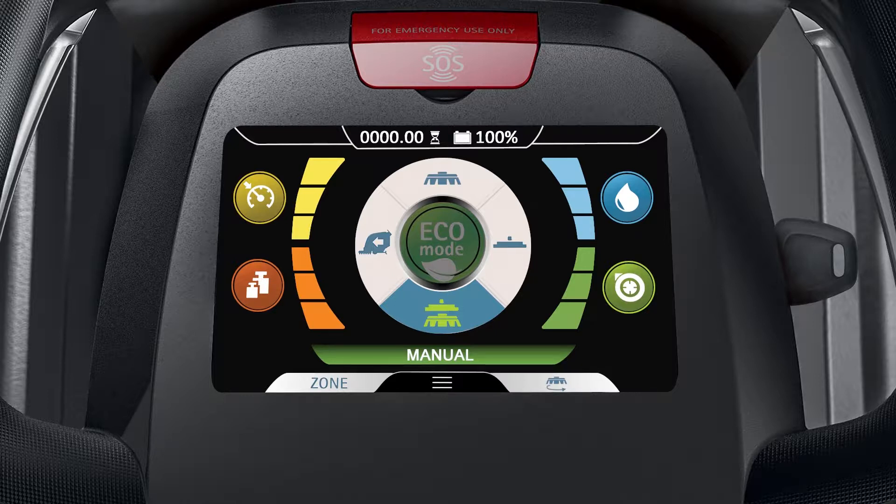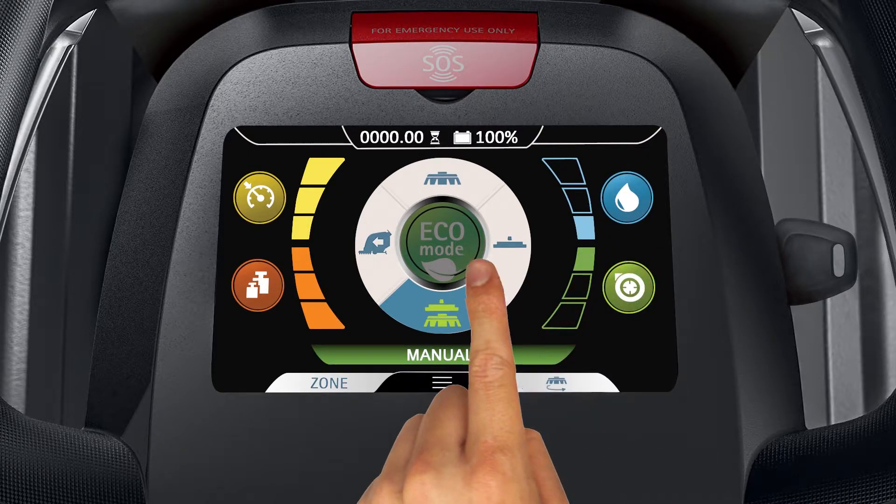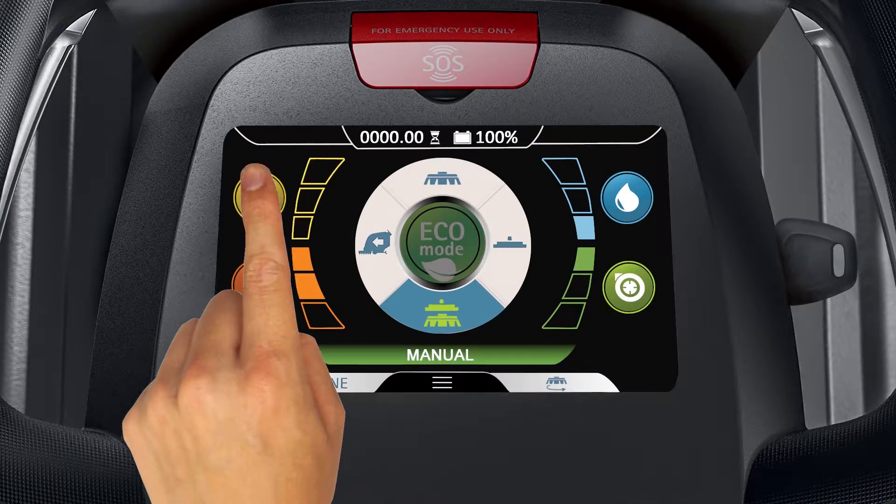The scrubbing and drying mode icon is in the six o'clock position on the manual mode selector. This mode allows the user to adjust the water distribution, vacuum motor performance, brush pressure, and machine speed level settings.